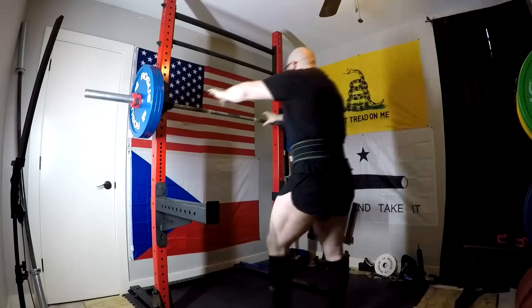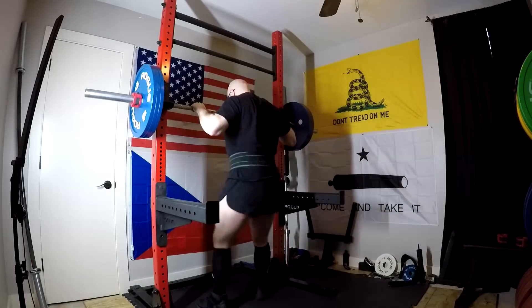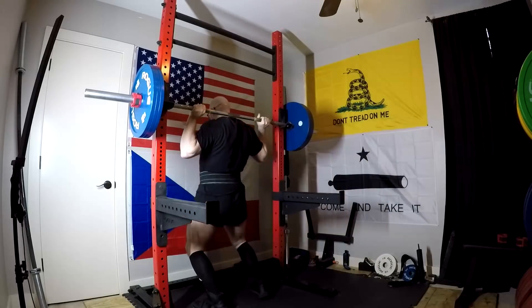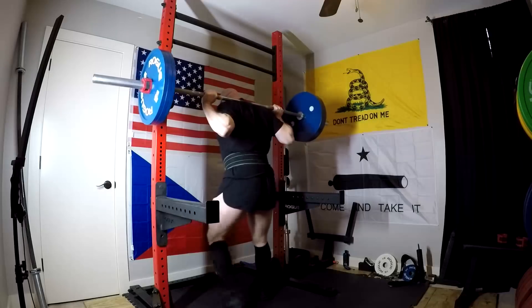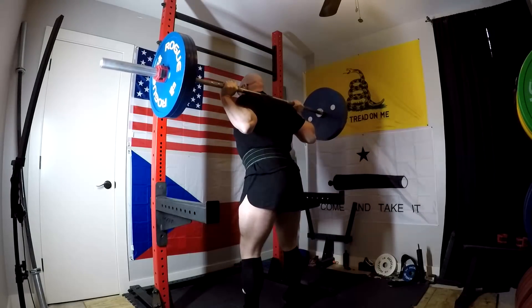Hey everybody, it's Jason Blaha here and it's time for another Orc Mode workout. Today I went ahead and did max effort squat, and I decided to go ahead and do sumo deadlift. I don't ever pull sumo for anything heavy — I've just been doing it for speed work — so I thought I would work it into the rotation for max effort today, and it went pretty good.